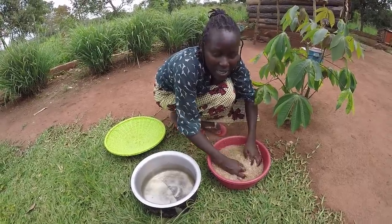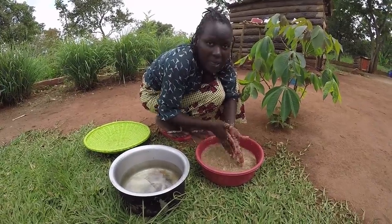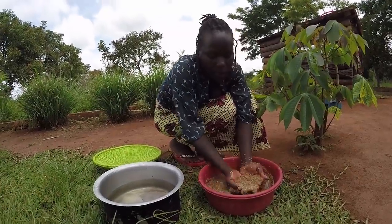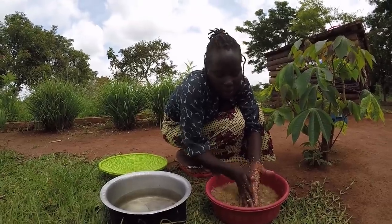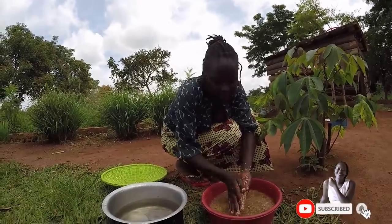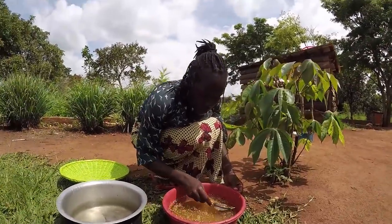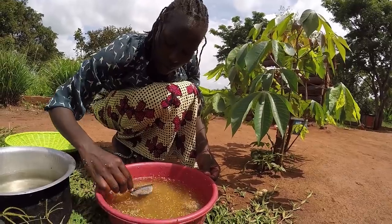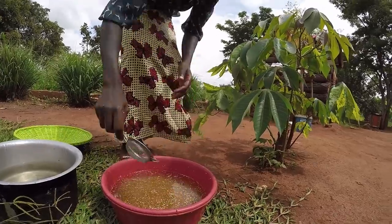I wish you guys were near — I would even send you some of these. We have a lot, and with butter mixed with this you get a nice paste, or you could also make just the paste alone without mixing it with peanuts. It's all up to you according to your tastes. The ones floating on top are already dirty, so I'll just throw those aside — our chickens will eat them.